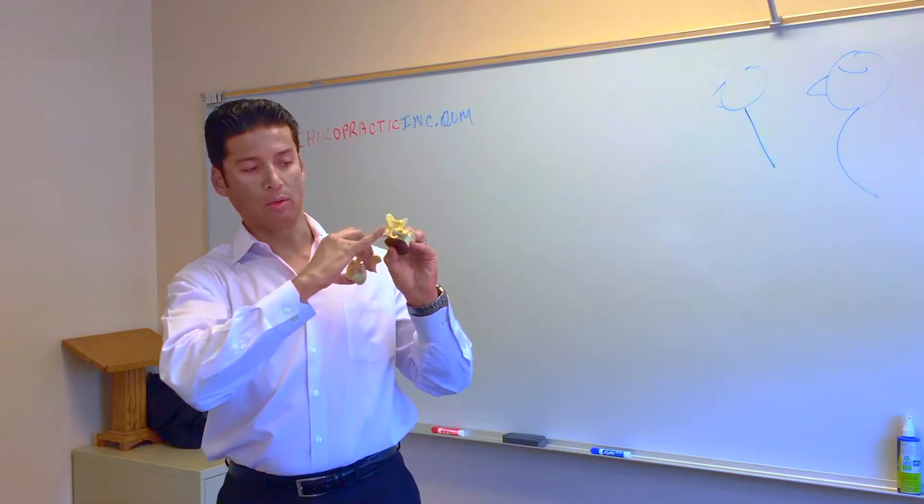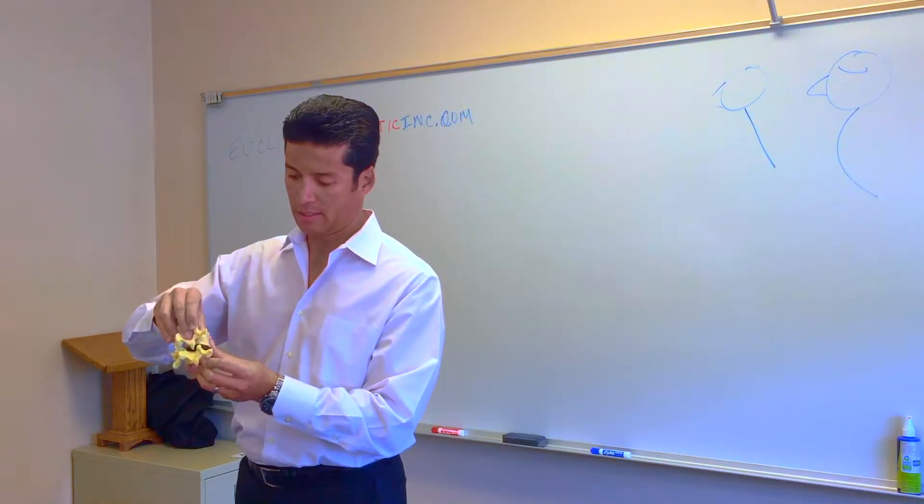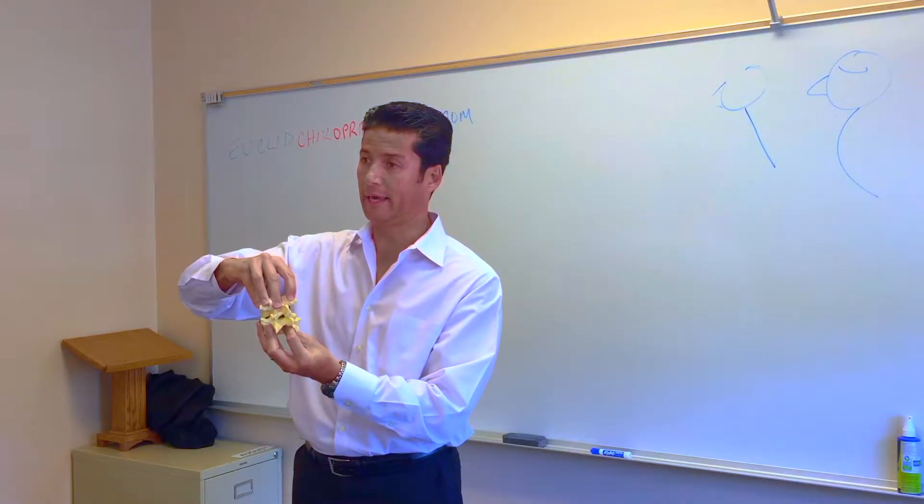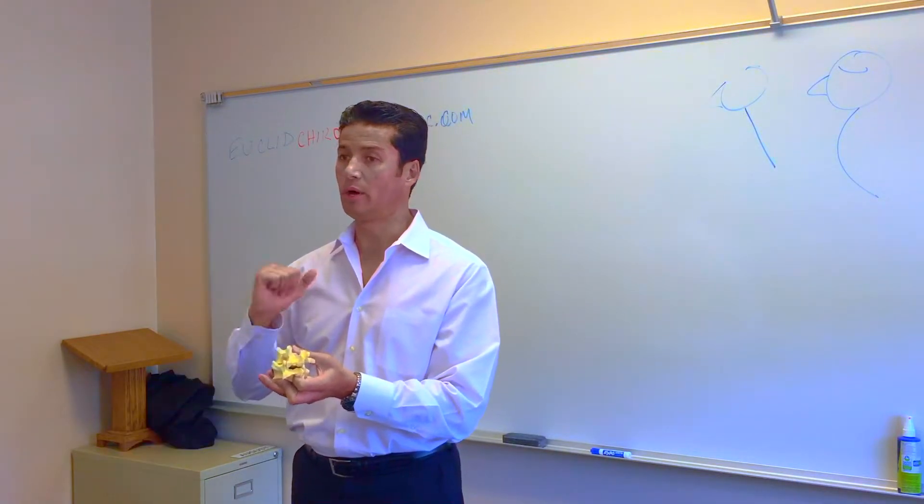Joints in the back of the spine — two joints below — line up properly to sit in that position and sit deep in the joint where it has the most amount of motion. Like any joint in the body, the most motion is what you want to have.